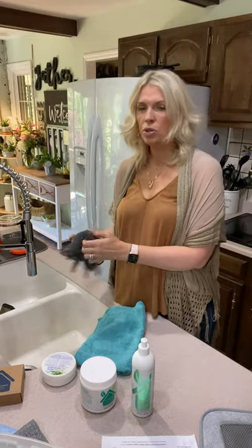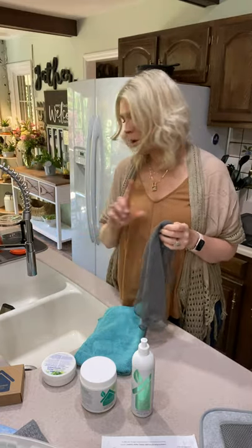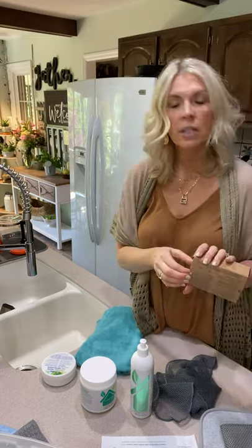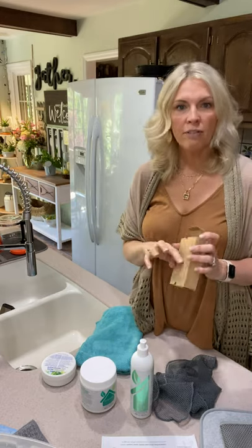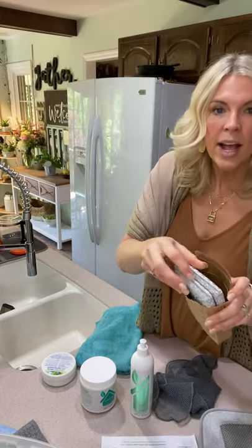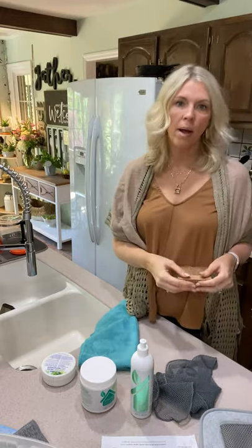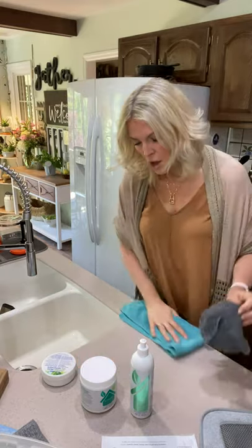Another thing that we use, which we love so much, is our netted dish cloth. The Spirit Sponges are really inexpensive — they come in a box of two and they're non-scratching, so they're great for all your delicate pieces. They're great for Pampered Chef, great for non-stick skillets. Coming two in a package, you have them for quite some time. You wash them by putting them on the top shelf in the dishwasher.